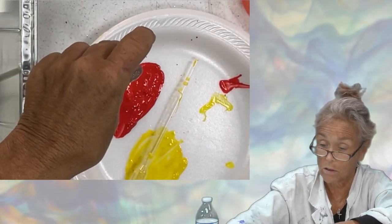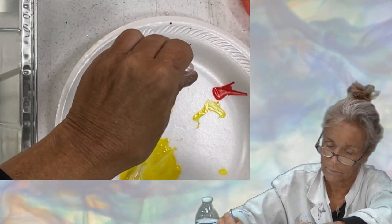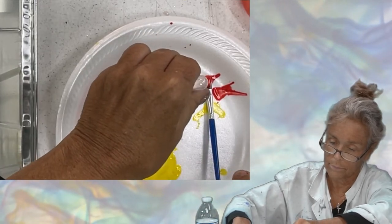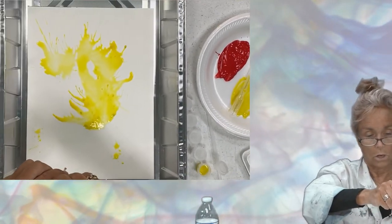This is why I say you have to have a lot of water in this — without enough water it won't work properly. Now let's try it again. That's better! Now we have some red paint. I'm just going to have fun with it and squeeze it out.